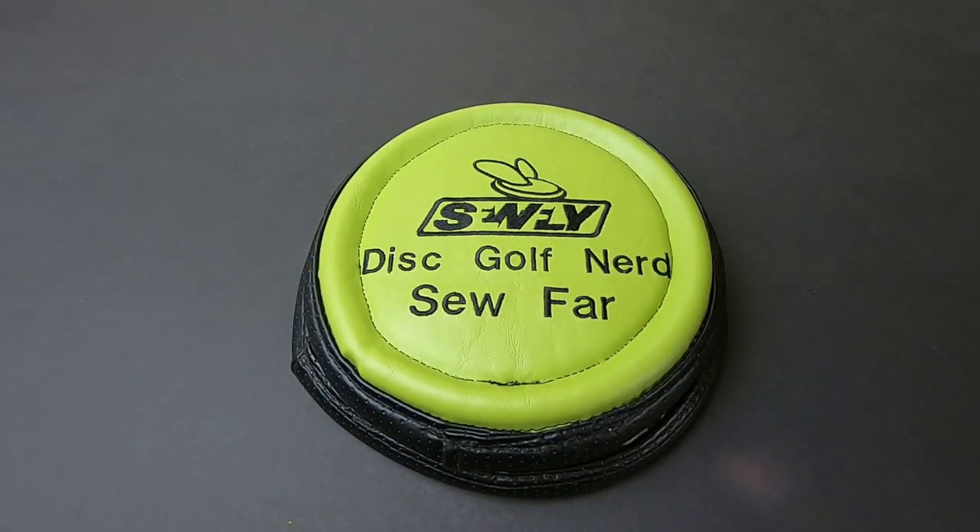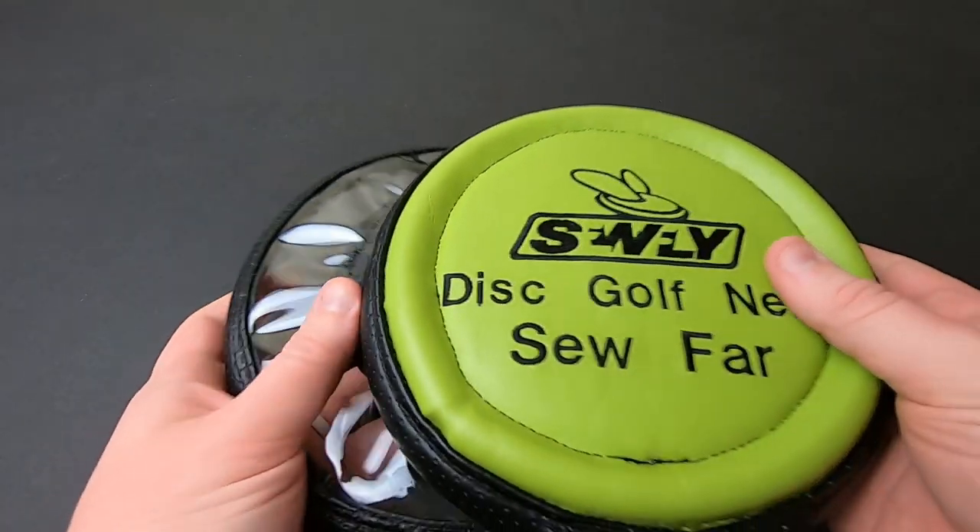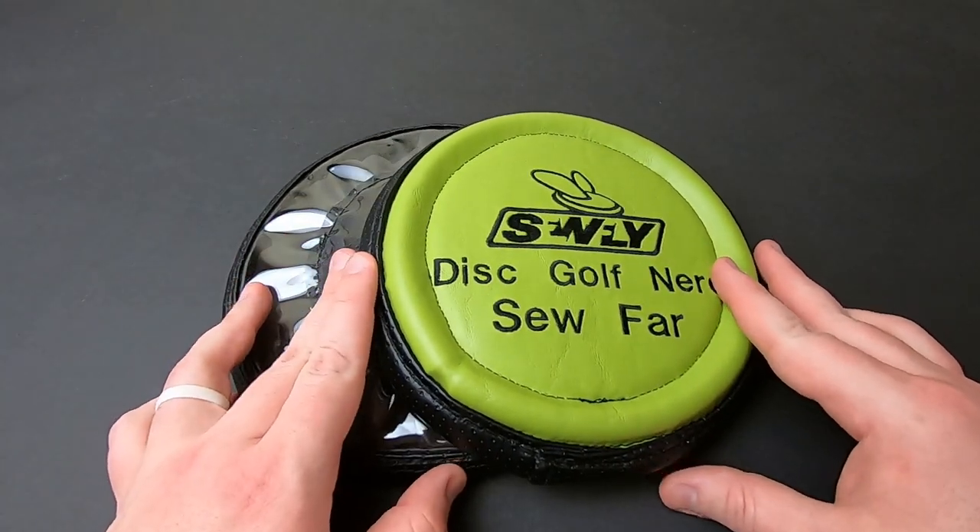Thank you so much to SoFly for sending me these to check out, test, and review. It's always great to reconnect with companies I haven't dealt with in quite a while — folks that were around and willing to work with me when the channel was much, much smaller. I'm definitely happy to check out some of their new products and show them off here on the channel.